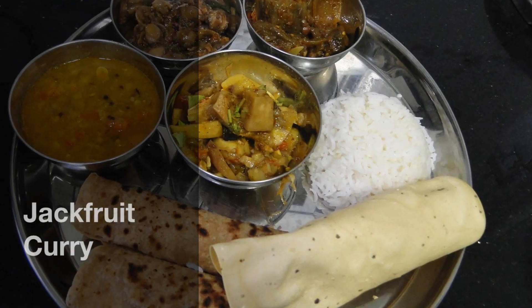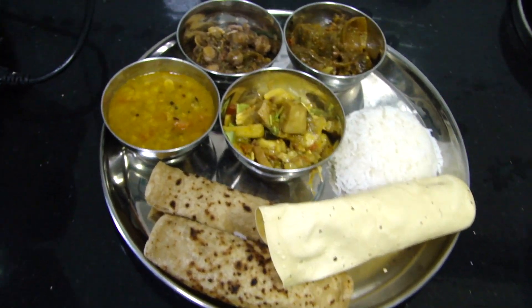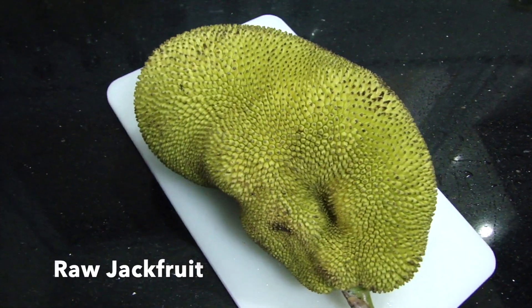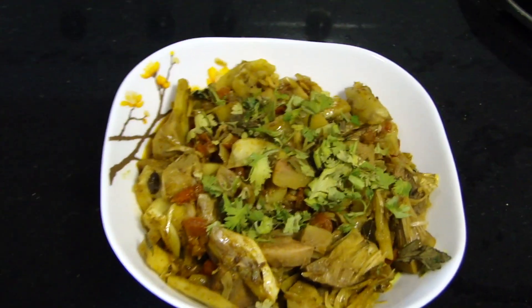Friends, we're gonna make something that looks like a mutton curry but actually it's a vegetarian dish made out of raw jackfruit. Let's go transform this into a delicious dish.